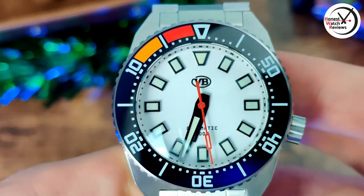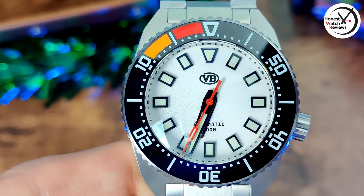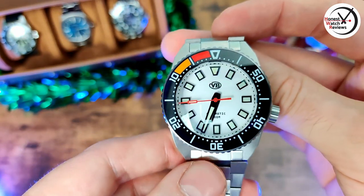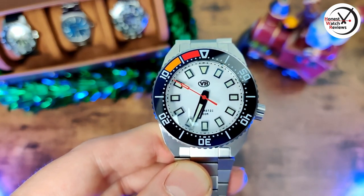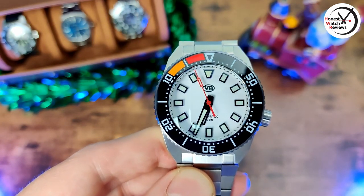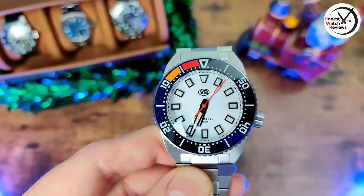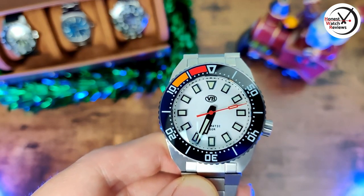The other thing you're probably going to notice straight away is that bezel — this is actually a countdown bezel, so you use it to time things that way. The name of this model, if you can see it on the crown, is 'PM' — the Van Banner PM stands for 'Parking Master,' which is what they call this model, because the literature talks about timing a parking meter. A good bit of sense of humor there, obviously you can time pretty much anything.